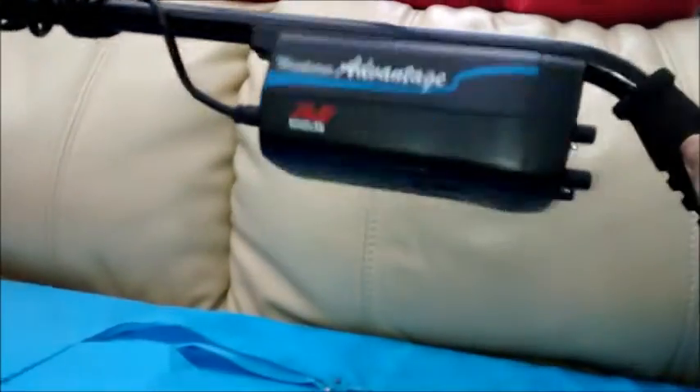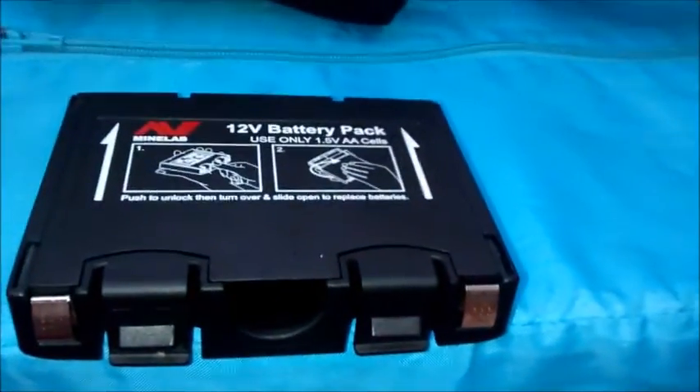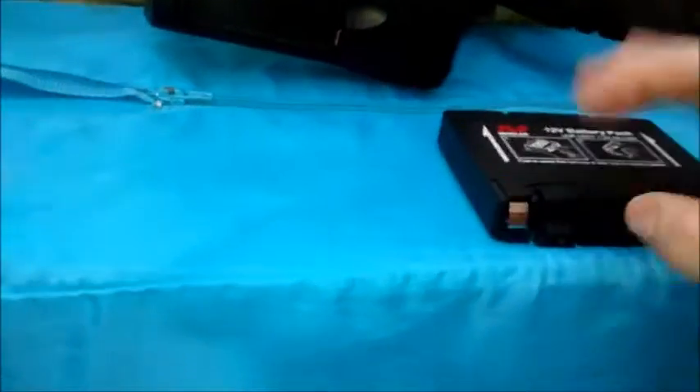The next problem I want to tackle is the battery. At the moment I've got eight AAs in there, and of course that ain't the way to do it — it's expensive. So I'm thinking how to use lithium ions.